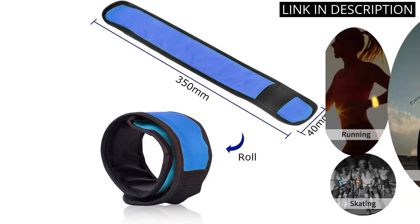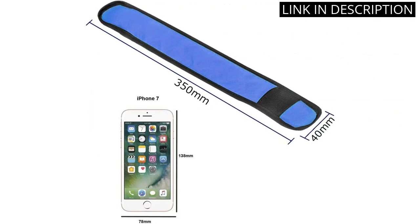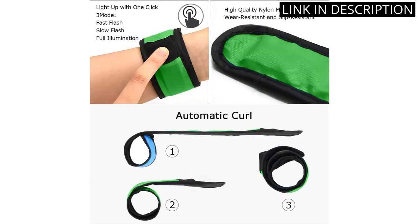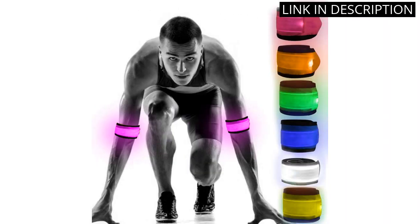The reflective belt is also a great addition, as it helps to keep them safe and visible. The MagicBand running lights are a great feature, as they're bright and long-lasting. Overall, I'm very pleased with my purchase and would highly recommend these safety bracelets to anyone looking for a way to keep their kids safe when out at night.